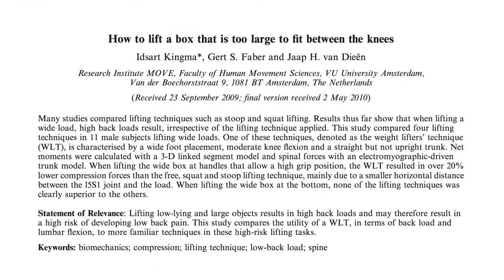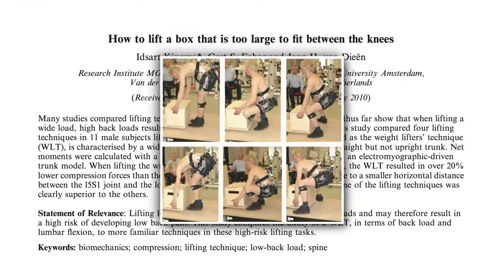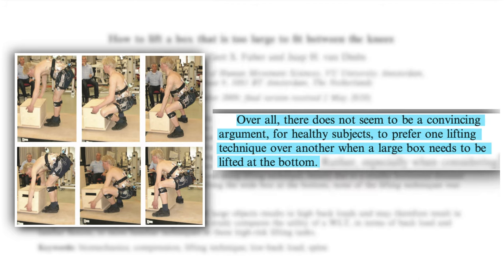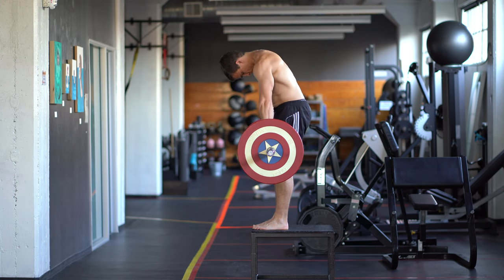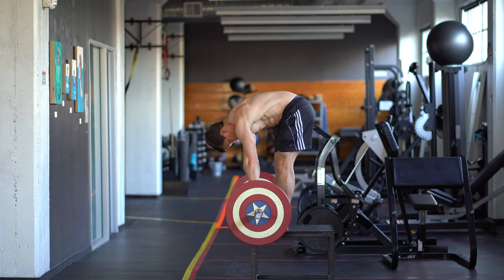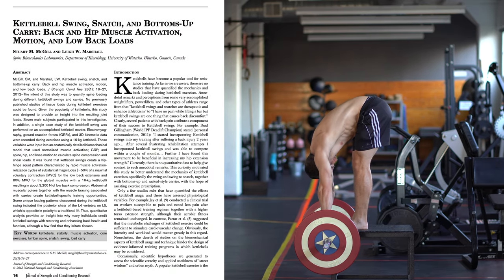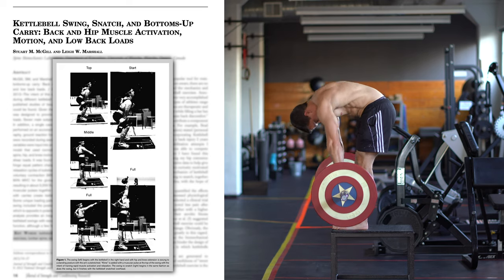What about lifting? Well, Kingma and colleagues in 2010 showed that with regards to lifting a weighted box off the ground using a stoop, squat, or weightlifting technique, compression forces showed no significant differences between any of the lifting techniques, and forward shear forces were higher in the weightlifting technique than in the stoop and squat lifting despite less lumbar flexion. They concluded that there does not seem to be a convincing argument for healthy subjects to prefer one lifting technique over another when a large box needs to be lifted at the bottom. There are also many studies showing that it's impossible to maintain a neutral spine during squatting and hinging maneuvers, including a paper by McGill and Marshall in 2012 reporting that there was up to 26 degrees of lumbar flexion in the bottom portion of the kettlebell swing.